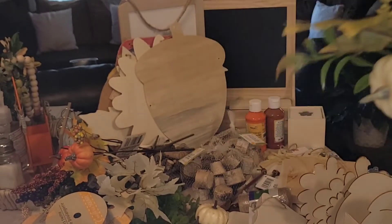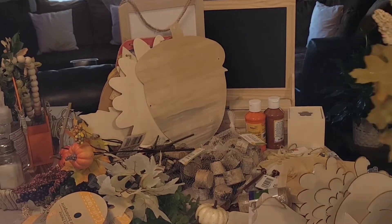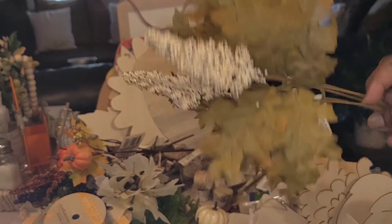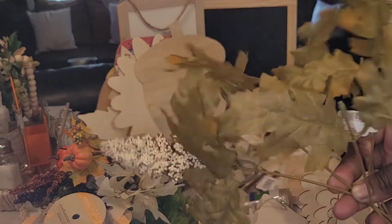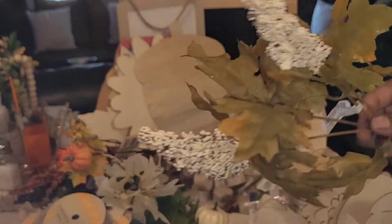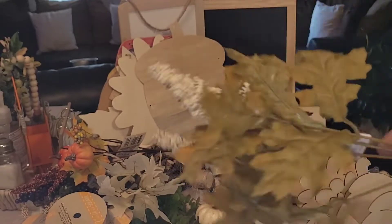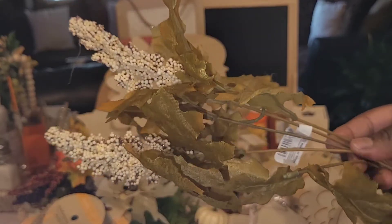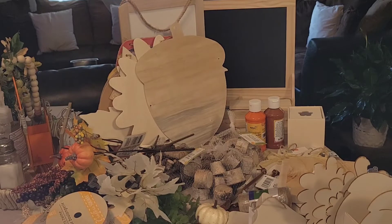Another floral pick from Dollar General was also a dollar. It has several maple leaves and I love that shade of green, plus two small little berry bunches. I will be using these for crafting to bring accent and embellishment to whatever item I'm creating. Very, very pretty — I love it.